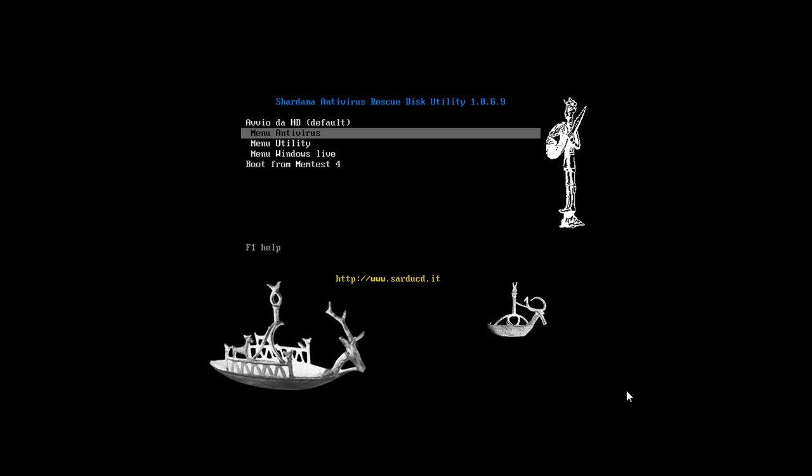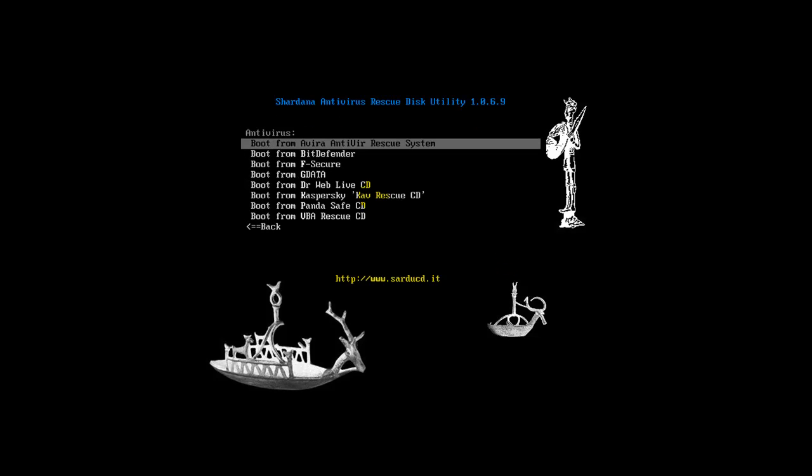Hey everybody, welcome to video 3. What I did is just restart the computer and let it boot up from the ISO — or in your case it would be the CD or USB, whatever — and from there you can pick whatever you want. So I'm going to go to the antivirus menu and pick whichever one I want to try out.